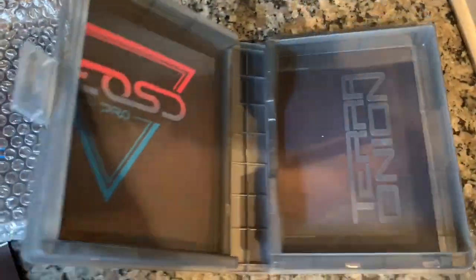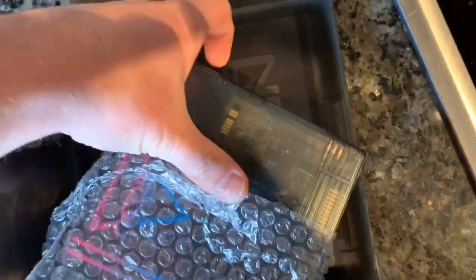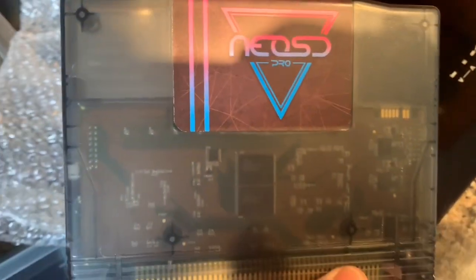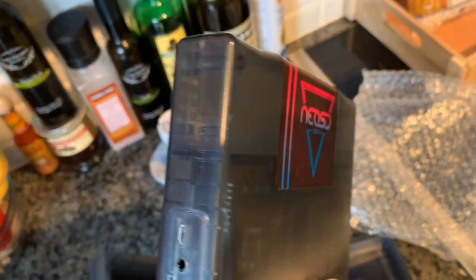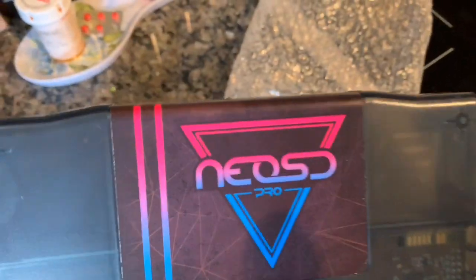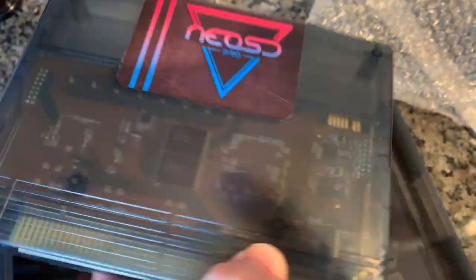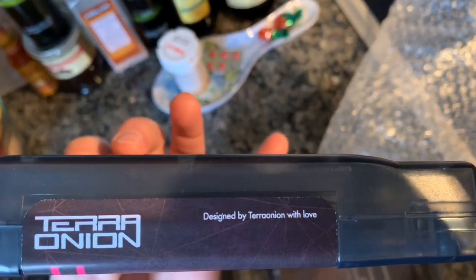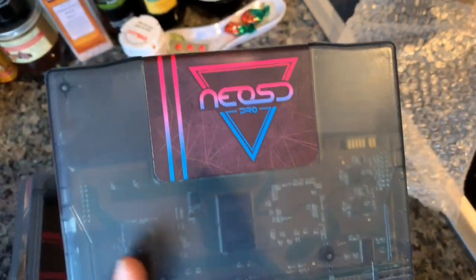Let's look quickly at the cartridge. Pull it out. This is sweet — a see-through cartridge, like a frosty black or gray. There's the label, and you can see the printed circuit board. Terra Onion. Designed by Terra Onion with love. There's a lot of love in this.